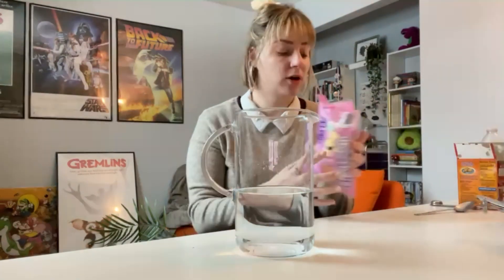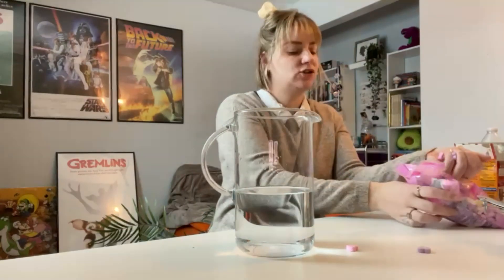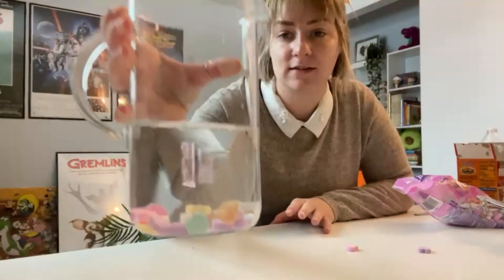All right, our baking soda is in it. We're going to go ahead and grab our hearts. You can just grab a handful and then we're going to put them in. You'll already see that they sunk to the bottom.